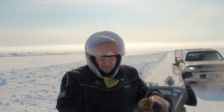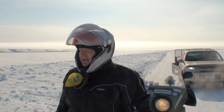Just traction problems. It's always something, but it's manageable. I'm having a lot of fun — it's beautiful out here.